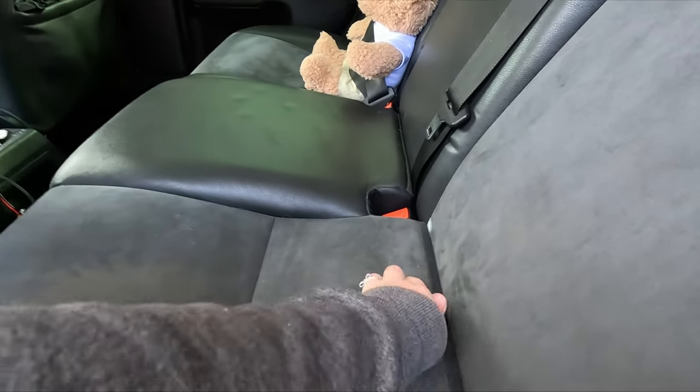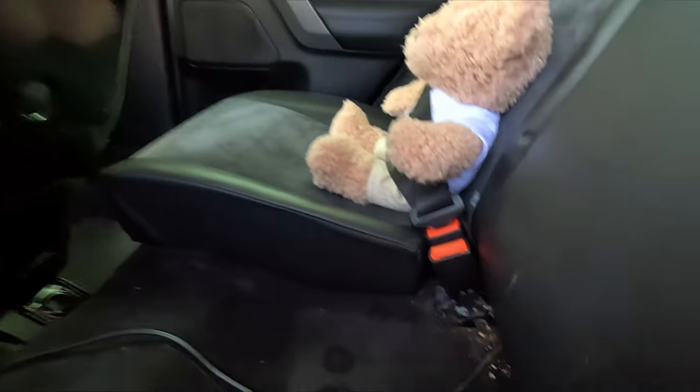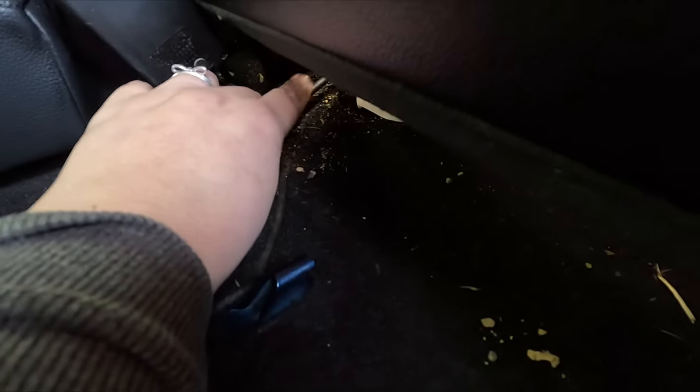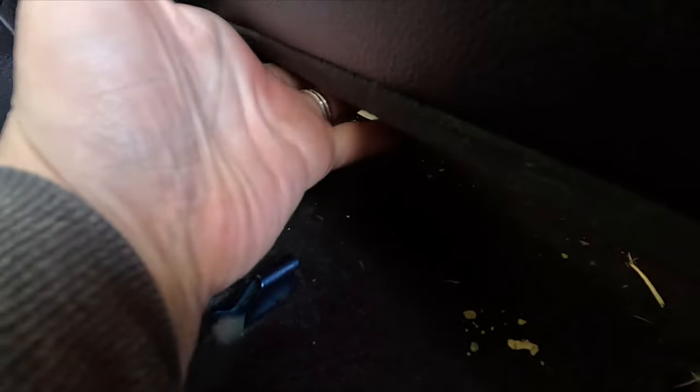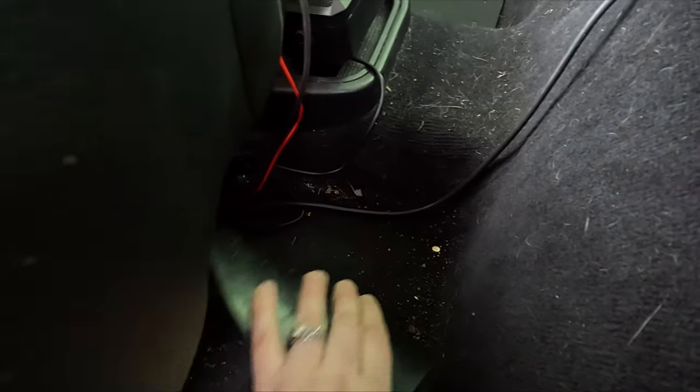Next thing you need to do is lift up the bases of your rear seats — and yes, I hit my elbow on the door card as well just for good measure. The wire is going to go from underneath the backrest of the back seats all the way down here. Ours is actually under the mat of the footwell — excuse the grubbiness — underneath the passenger seat.